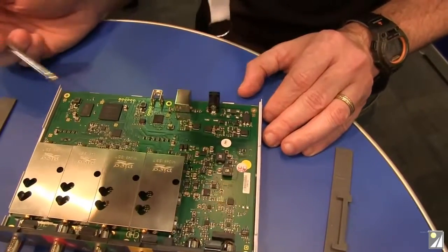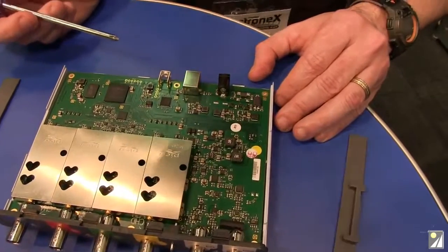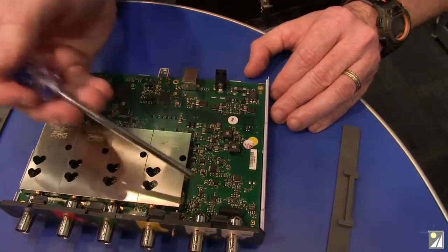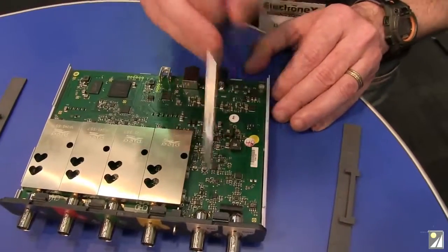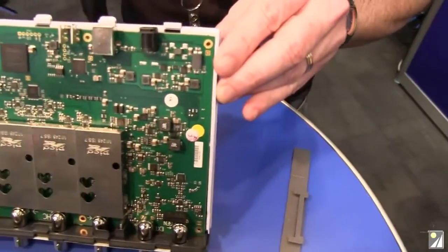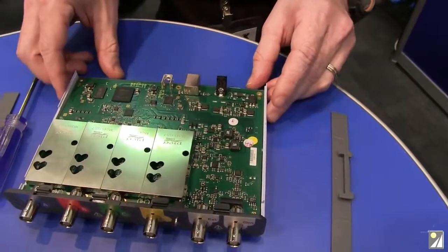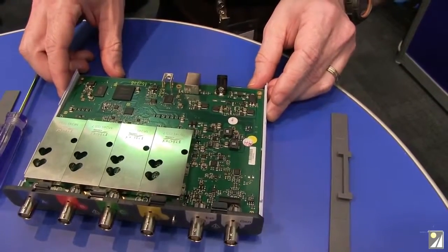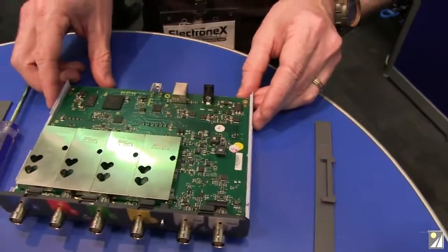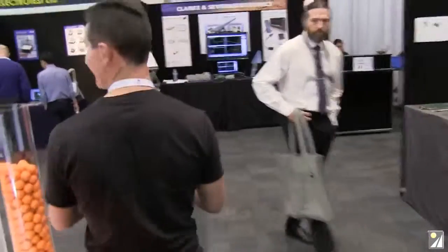I'd have to get my macro lens out to look at the individual converters. I've got the trigger stuff around here — there's a reed relay. There are plenty of 3D microscopes around here. We could take it over — that would be interesting. How about we do that? We're heading off to find a microscope. Let's have a look.